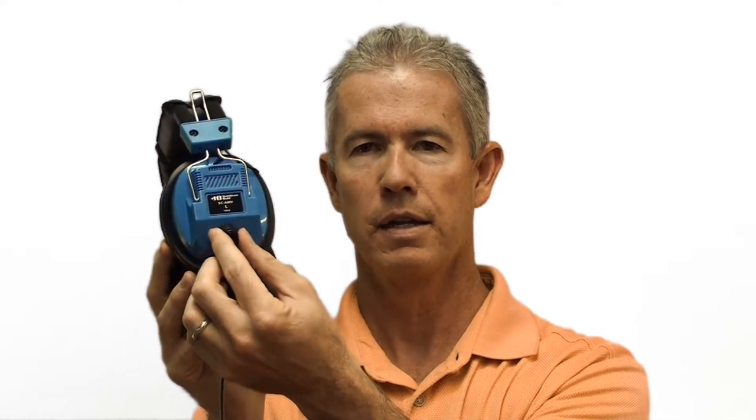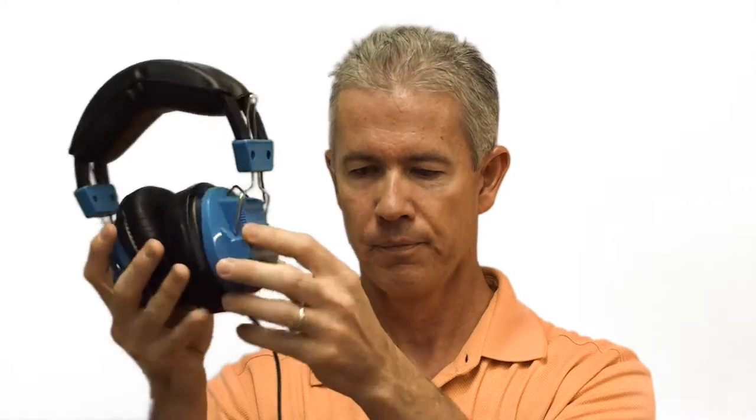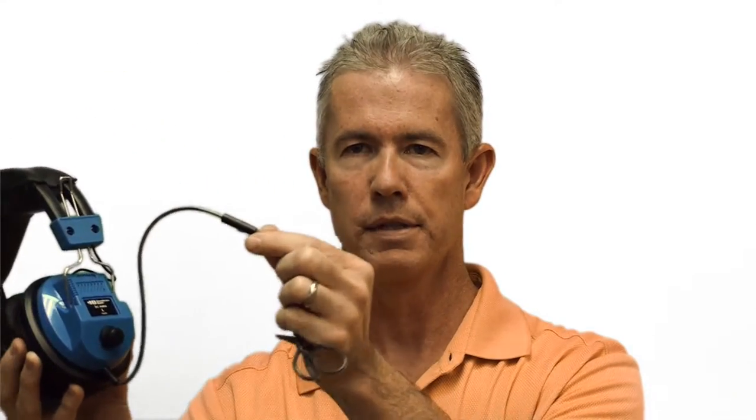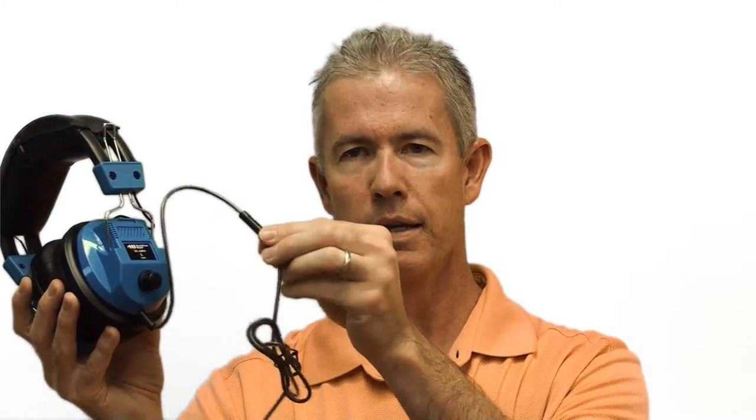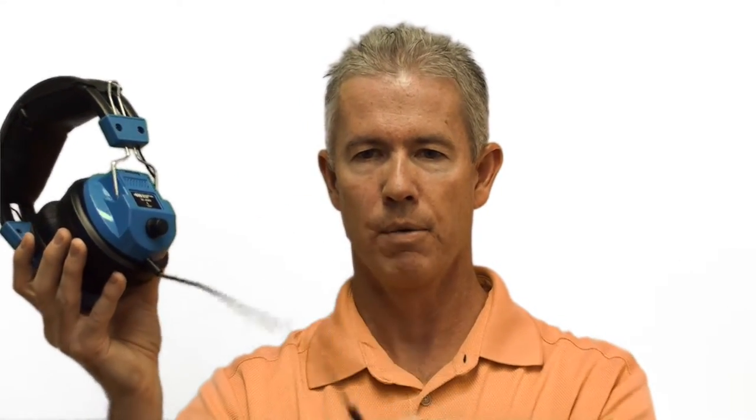There's a dial here on the side that controls your speaker volume, and then the microphone is an inline mic, so very small and inconspicuous here in the middle of the cable.